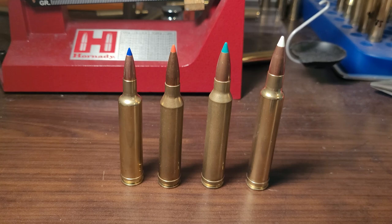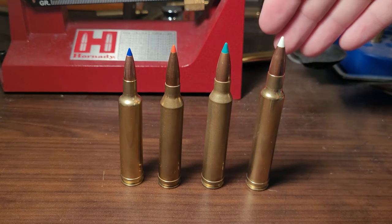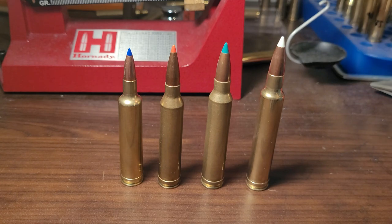I've gotten at least eight firings out of my belted brass with zero issues. In fact, the first thing to go with my belted cartridges is primer pockets — that's from loading a little too hot — not anything belt-related.